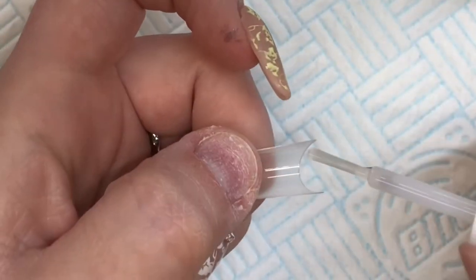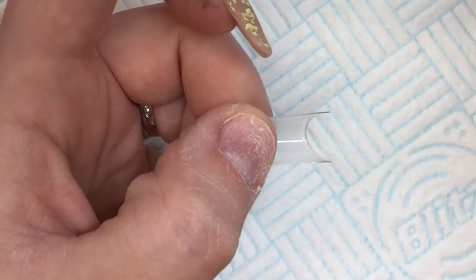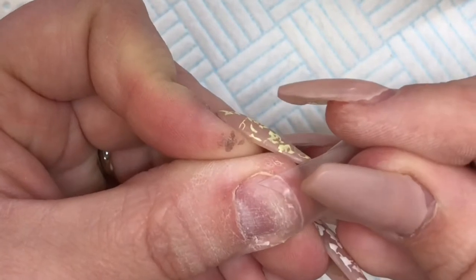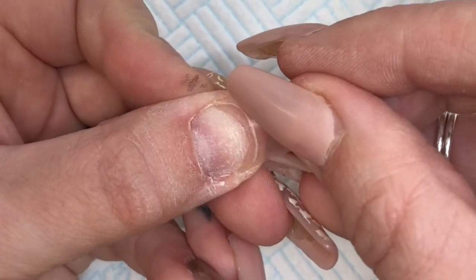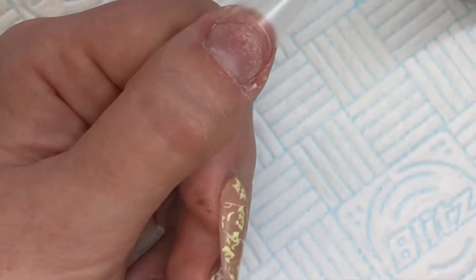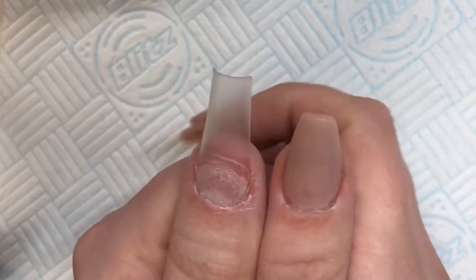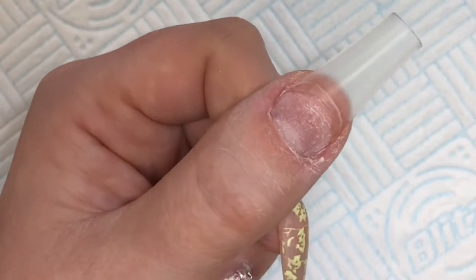They're super thin, easy to work with, and really bendy, which actually enables you to put a nice little c-curve in using a pinching tool. Just make sure your wings are tucked in there - need to chop that down, it was a bit long. The squeegee is so nice to feel.